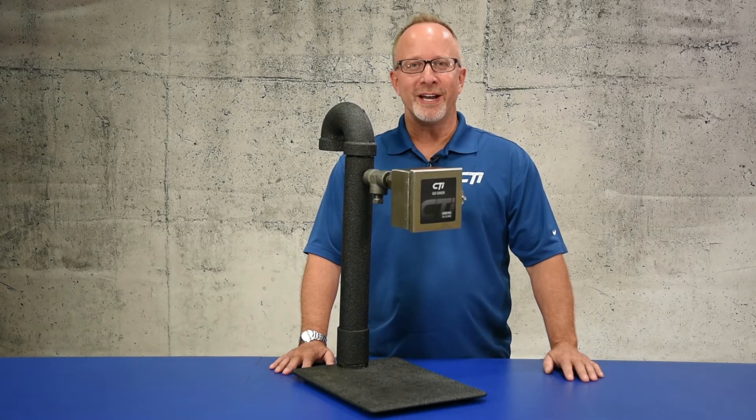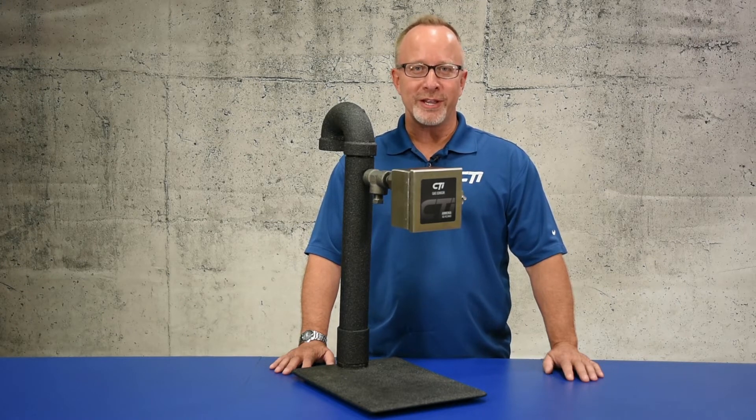Hi, I'm Jason Muskie with CTI Gas Detection Specialists. Here I have our ammonia sensor, the GGVL2NH3, featuring a range from 0 to 1% or 10,000 ppm.